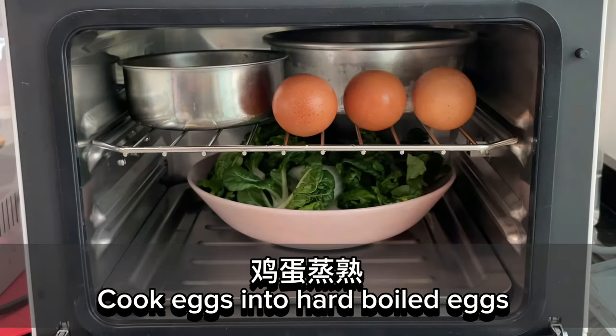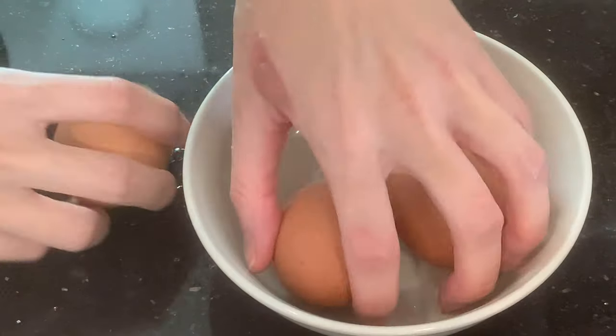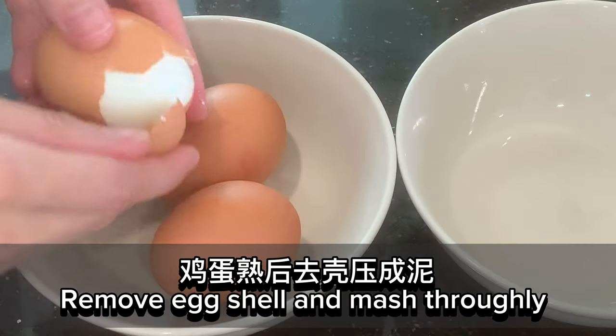Cook eggs into hard boiled eggs. Remove eggshell and mash thoroughly.